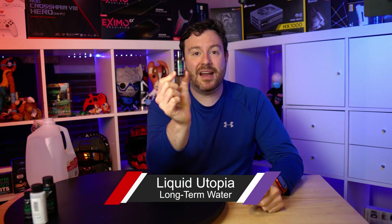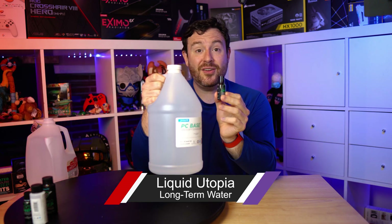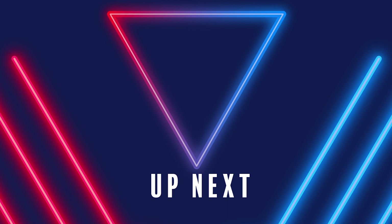Last but not least is this little guy right here. This is what I'm going to combine with the deionized water. This is the final element that is designed to help prevent bacteria, algae, and any other kind of organic growth inside of your loop, hoping to give you a long-lasting solid loop over the course of your gaming time. With that, I am going to finalize the loop itself and finally move on to the next video, which is going to be about benchmarks — comparing on water versus on air how Red Star has performed. When that video posts, you can check it out right here.